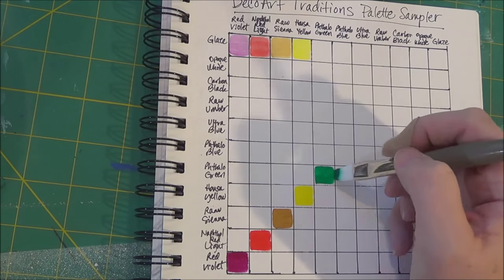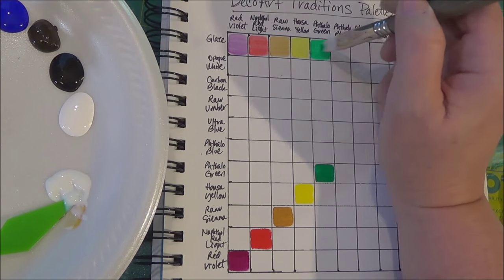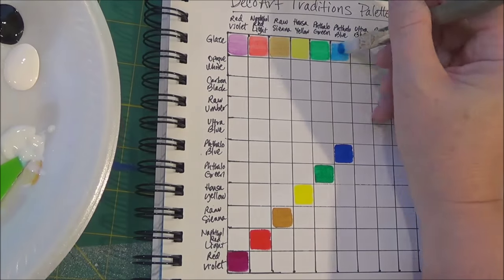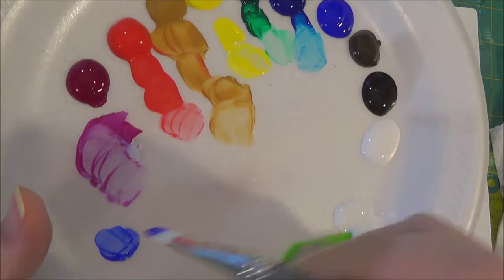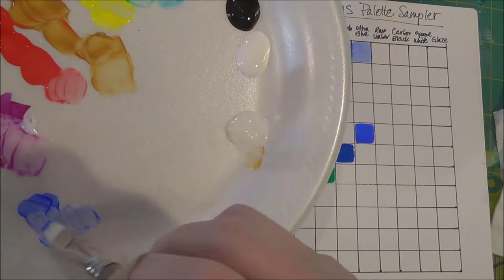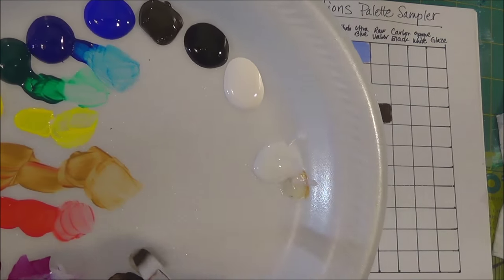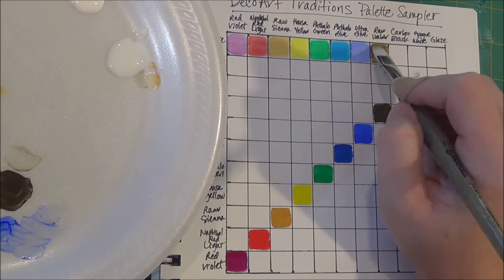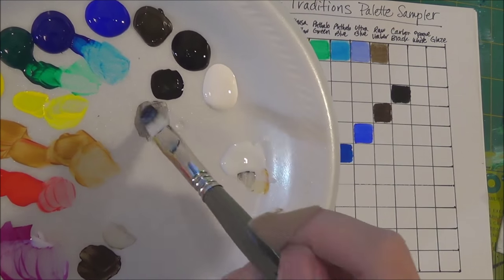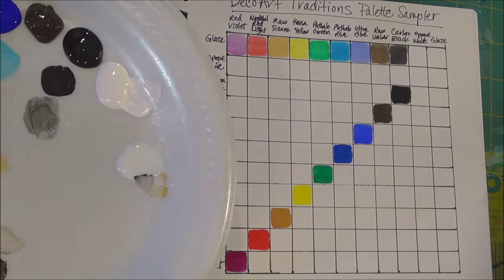I probably would have preferred to leave the top whole section with just the solid colors and do the glazing just along the sides. You can see I forgot to do this side part here, filling my glaze along the far edge, so I did that later. I do this usually when I have a new paint. I have a chart on my wall that has all of my paints, and every time I buy a new paint I add it, because it's really invaluable. Colors never really look the same on the bottle as they do on paper or on a canvas.